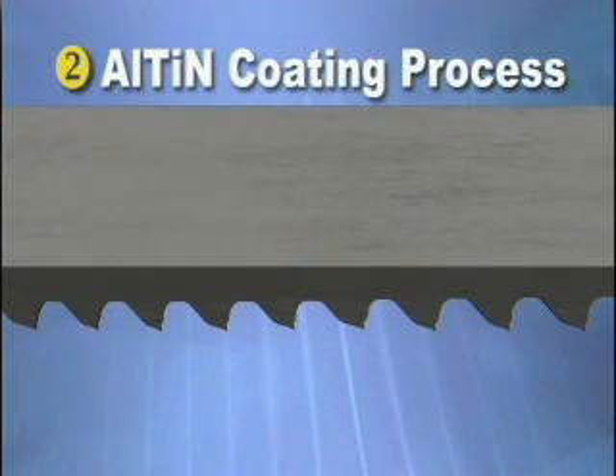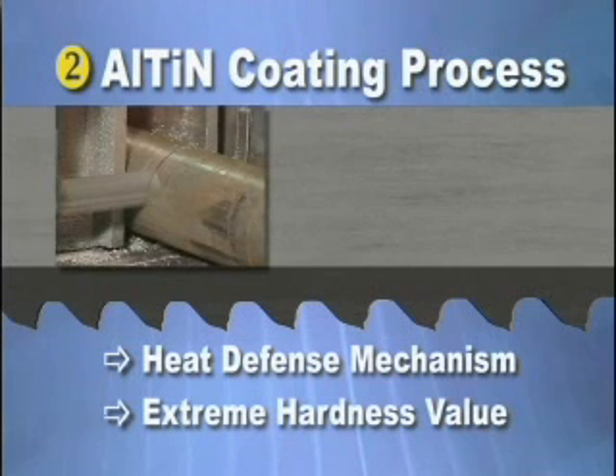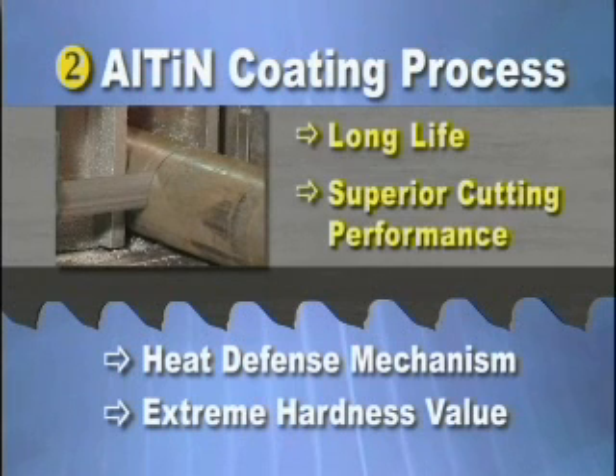Secondly, this advanced tooth design works hand-in-hand with a unique AlTiN coating process to act as a heat defense mechanism. The coating provides an extreme hardness value to the teeth, resulting in longer life and superior cutting performance. AlTiN protects, because of its higher hardness and toughness characteristics, the teeth itself from degrading through wear. We are protecting the edge with these coatings to give you enhanced performance by ensuring that mechanical wear, as well as thermal wear, is reduced to the barest minimum.